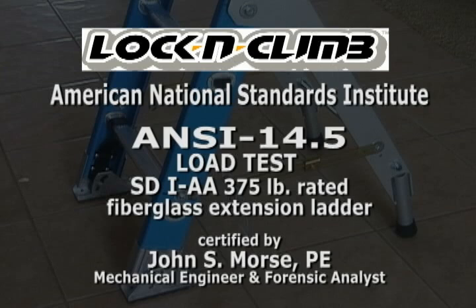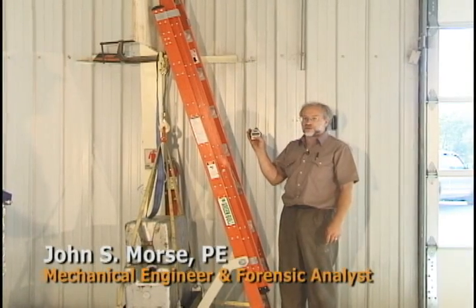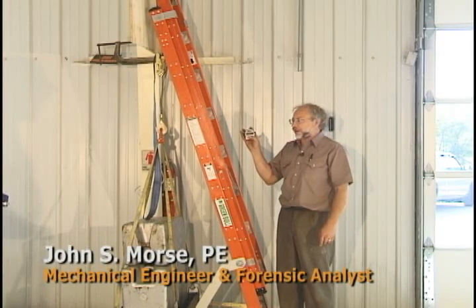This is Dr. John Morse. We're at Lock and Climb Headquarters in Independence, Kansas. We're doing a column and hardware load test on a Green Bull Special Duty 1AA ladder.